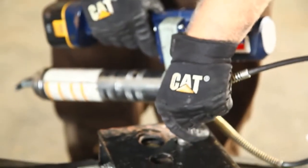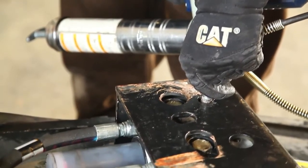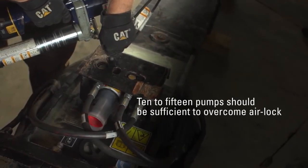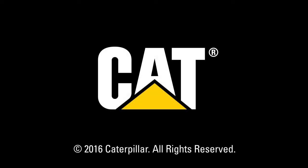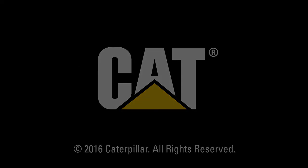If the pump is airlocked, use a grease gun to inject hammer paste into the grease fitting on the pump. 10 to 15 pumps should be sufficient to overcome the airlock.